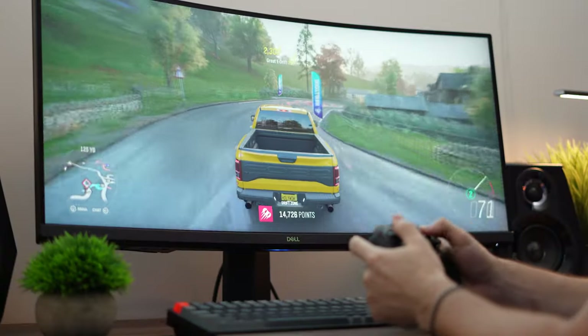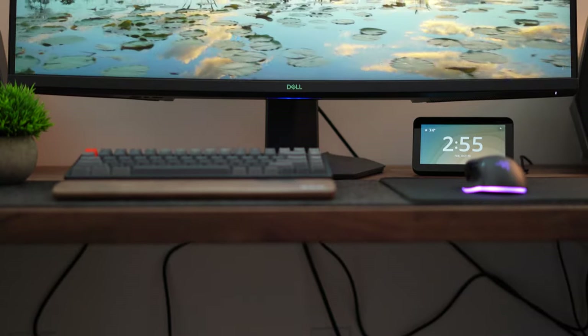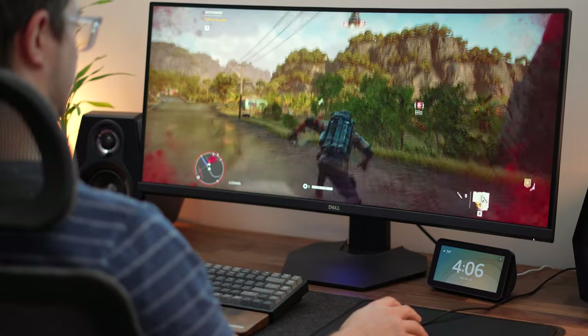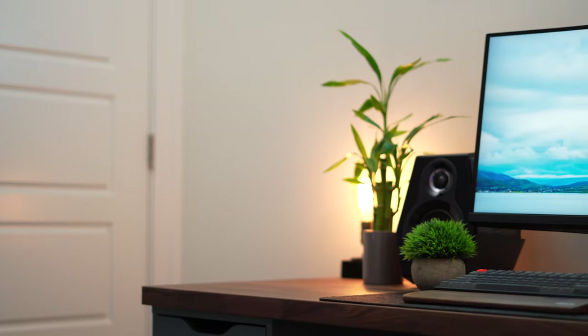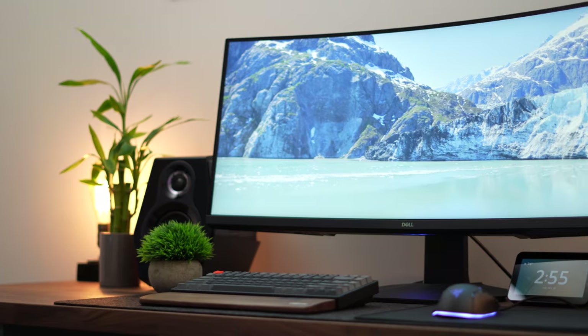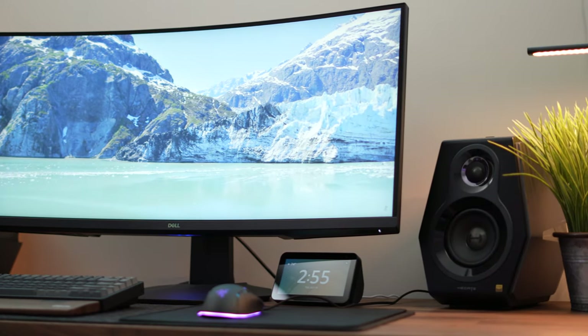This is a 34-inch 21:9 ultrawide monitor with a resolution of 3440x1440p, also known as ultrawide 1440p. The PPI — pixels per inch, which determines how clear or crisp text and in-game visuals look — is about 109. That's essentially the same as a 1440p 27-inch monitor, so it's going to be the same height and same clarity, just widened a bit.